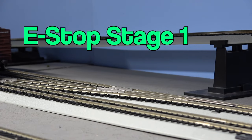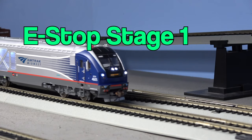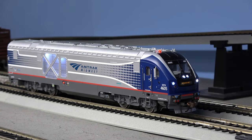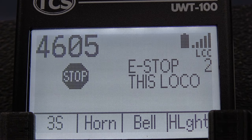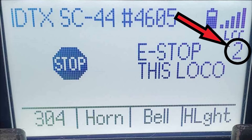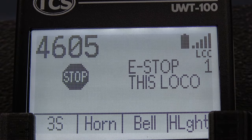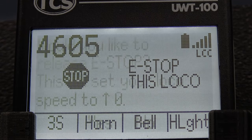The first stage of e-stop will stop the locomotive you currently have selected on your throttle. Pressing the e-stop button once brings the locomotive you have currently selected to a stop. The screen will display the e-stop logo. Notice the timer on the right side of the screen. Pressing the e-stop button before the timer runs out advances to the next e-stop stage.